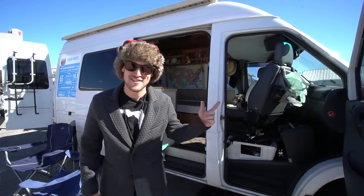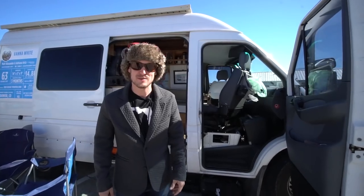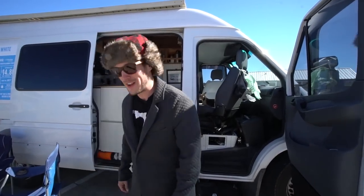My name is Matt Alexander and this is Vanna White. I'm gonna show you my 2005 Dodge Sprinter van we custom converted into our little studio on wheels. Come on inside.